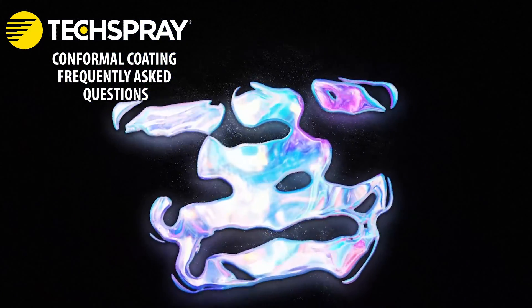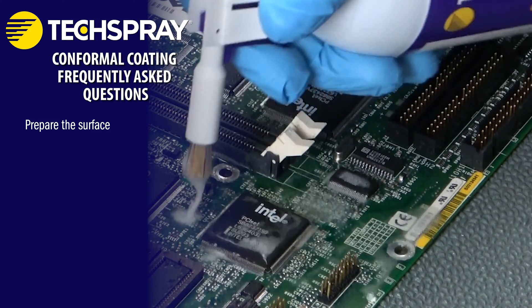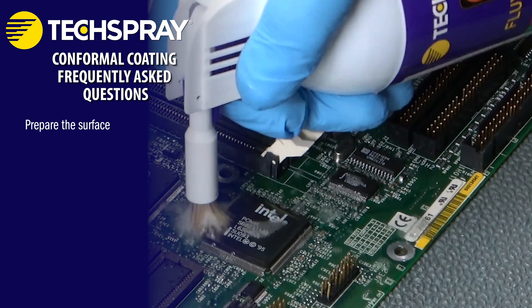How do you apply conformal coating to a printed circuit board? Prepare the PCB. Ensure the PCB is clean, dry, and free of any contaminants.